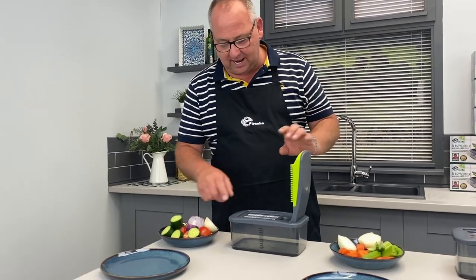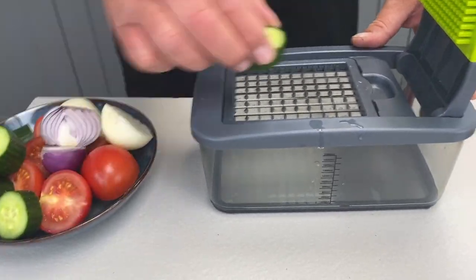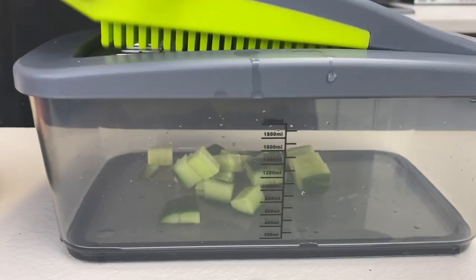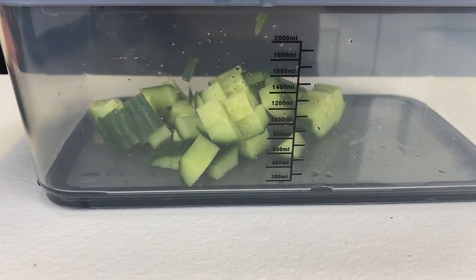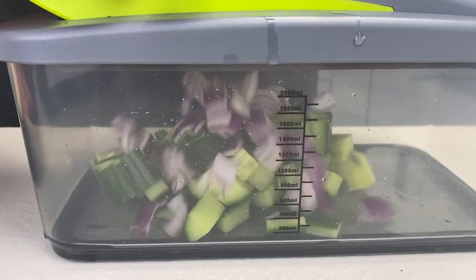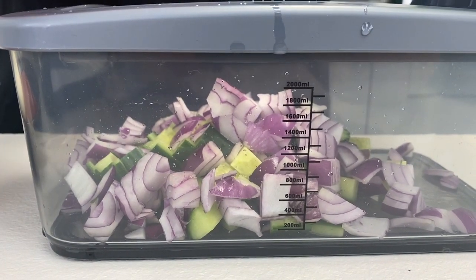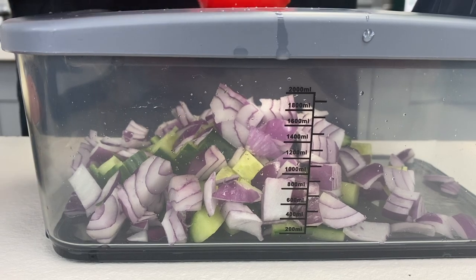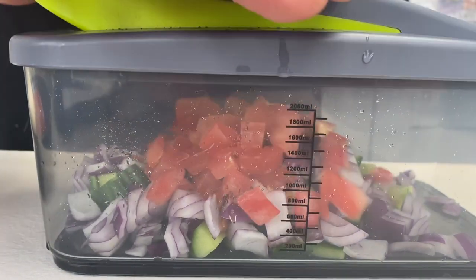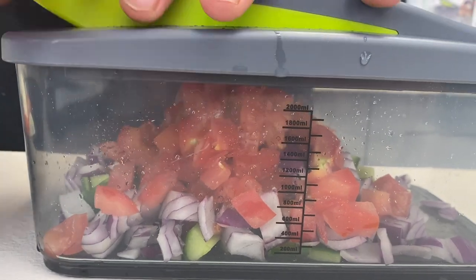Now let's show you some more ideas. We're still using the small dicing blade — the one we made chips with — but instead of putting a big piece on, if you put a smaller piece on, you get a dice. You can do more than one at a time if you want. I'm going to do onion — you've already seen how easy it is to dice an onion. But if you want to do something a little softer like a tomato, don't put a whole tomato on — cut it in half and put the skin side up.